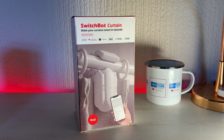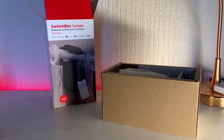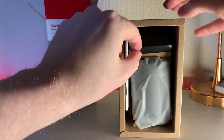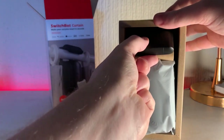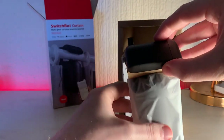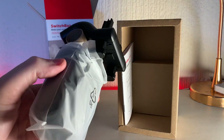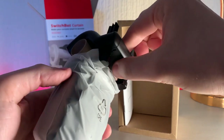So I think it's fairly self-explanatory what the SwitchBot Curtain does, so I'll jump straight into the unboxing. Inside the box you'll find your new curtain robot and some paperwork detailing how to install the device. Each box also includes some clips so you can attach them to various different types of curtains, which may improve your overall experience.